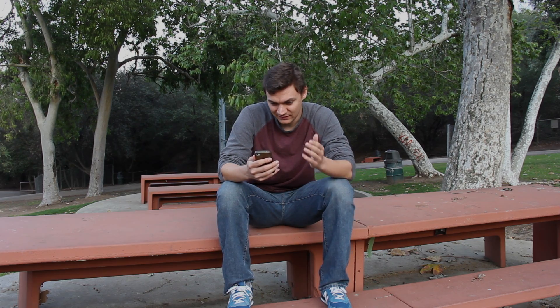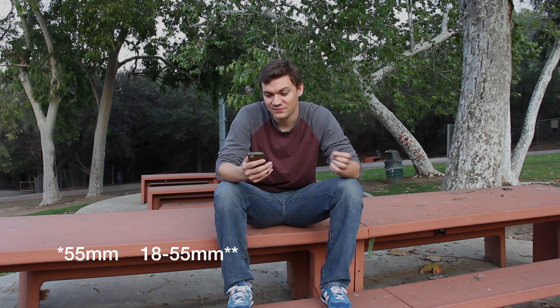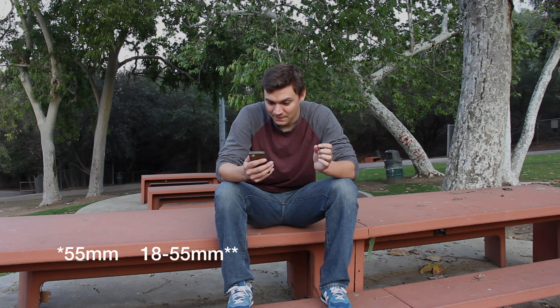With most of these kit lenses, like this one comes with — you can either get the 18 to 55 millimeter IS, meaning image stabilized, EF-S lens. The S in the EF-S lens means it's only for a crop type sensor camera. So the T series, all these crop sensor cameras — that's what the S stands for. Those lenses cannot go onto a full frame camera. They're too big and the mirror's too close — they can't go into a full frame camera.